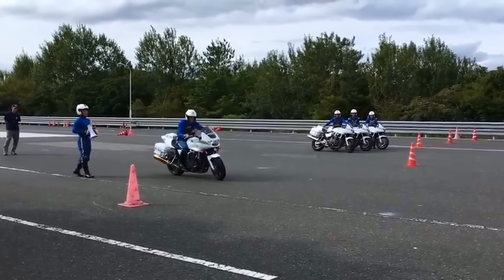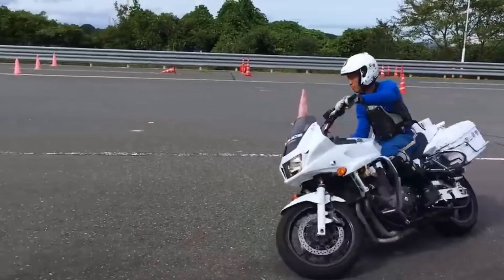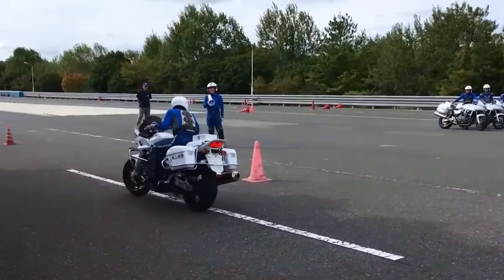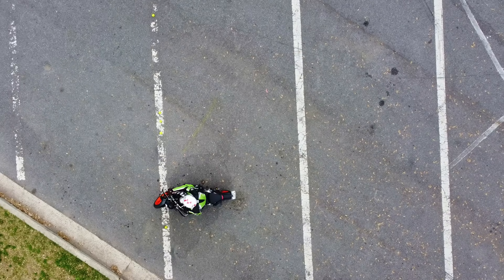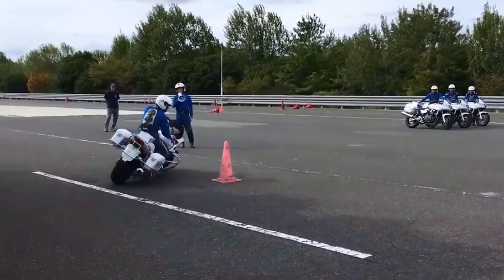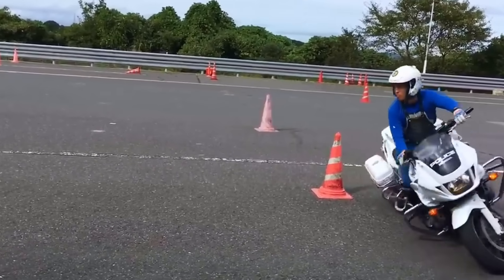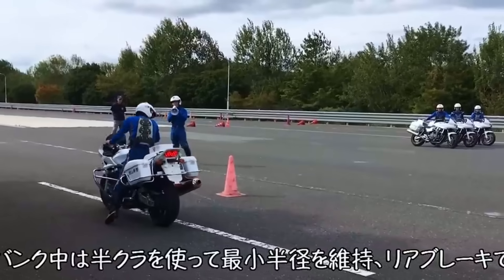Hi guys and welcome back! Today we are going to have a look at some more police motorcycle training, specifically at how they are doing u-turns. We are going to watch it from different angles, compare it to how we do u-turns normally, and find one key secret which explains how these guys are able to make their u-turns so quick and compact.